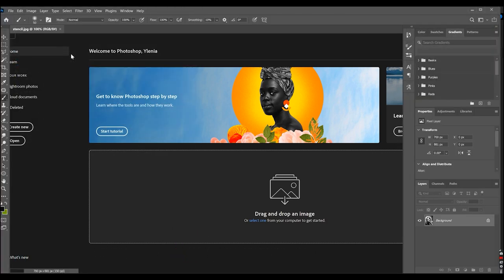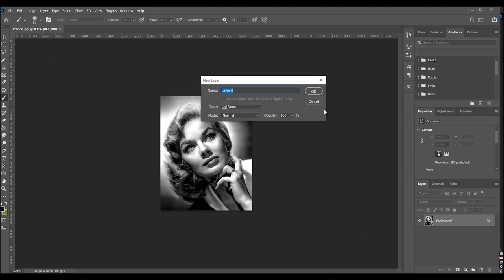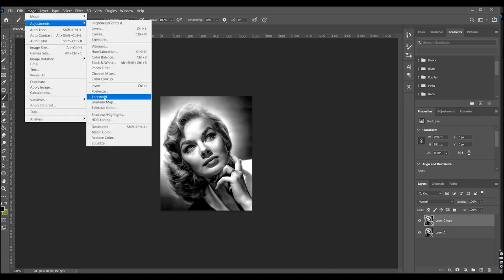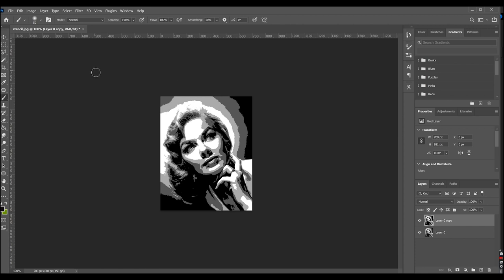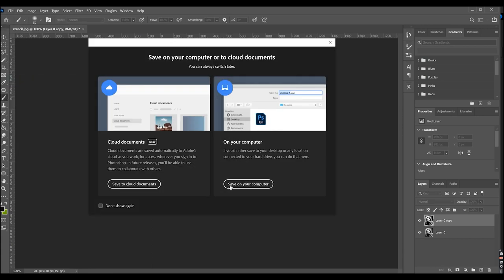Double click on the layer to unlock it, then drag the layer onto the plus icon — it's in the right bottom corner. Then click Image, Adjustment, Posterize, and make adjustments. Then you can save the image as JPEG.